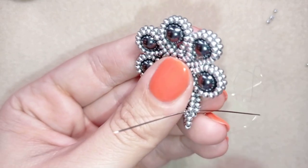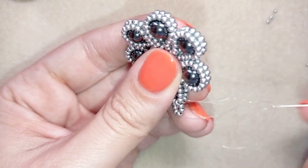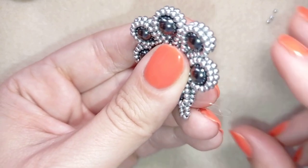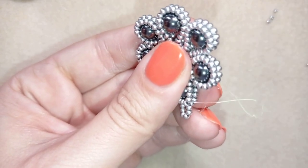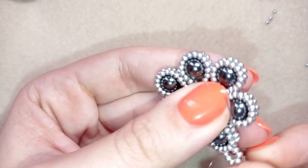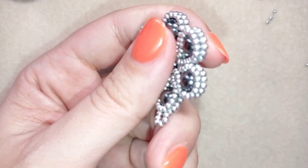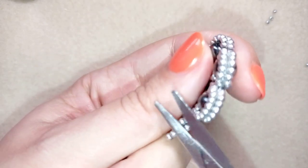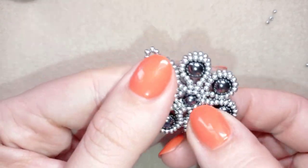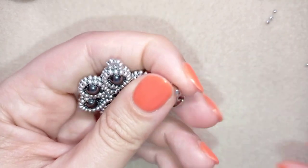Here I make a knot the same way I showed you — making a loop, going once, then a second time through this loop, and pulling. Then I go through the following seed beads and cut my thread. Now I have this, and in my next step I'm taking this pendant holder.